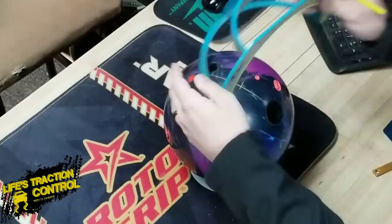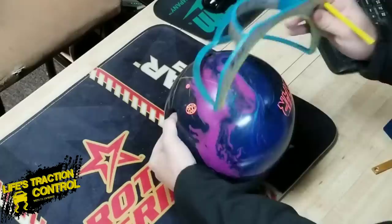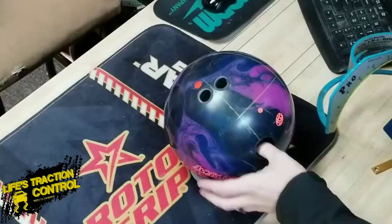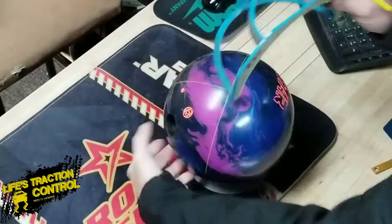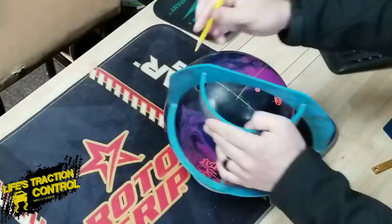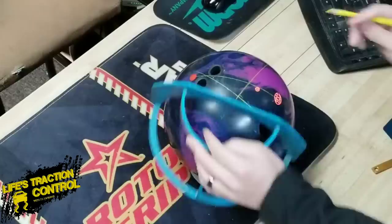We've got the center grip line. All we're going to do is draw however far your positive axis point is — straight over. I know I am four and a half inches, so I'm going to stop at four and a half and make a mark. We're going to line this back up straight up and down and draw a line — what we're creating right now is called your VAL, or vertical axis line. That is one of the important lines for figuring out what your angles are. The next thing we're going to do is make that mark one inch up, because I am four and a half over and one inch up. So now we have a mark there — that's my positive axis point, that little circle. We draw a straight line from the pin through to the PSA, the mass bias, whatever you want to call it.